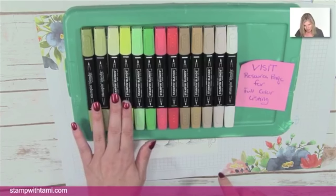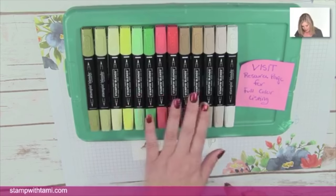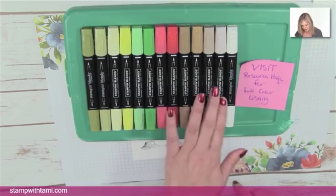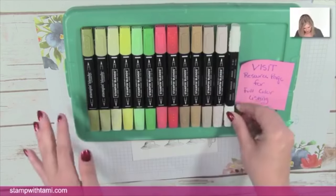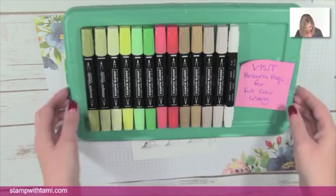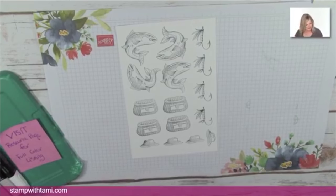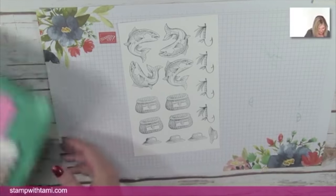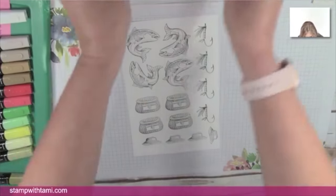Here are our Stampin' Blends that we're using today — I'll shout out when I'm using each one, but if you missed a color, pop over to the resource page. The colors are: Old Olive, Pineapple Punch, Call Me Clover, Poppy Parade, Soft Suede, Crumb Cake, and a color lifter. We may or may not use the color lifter — just depends.